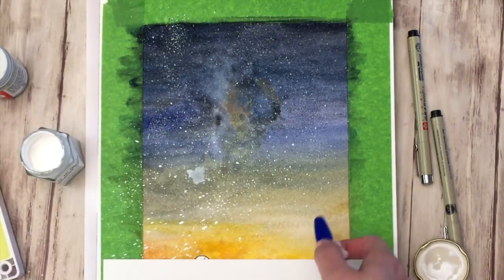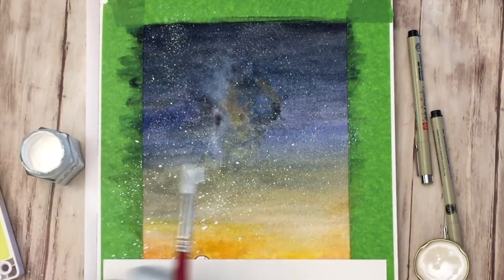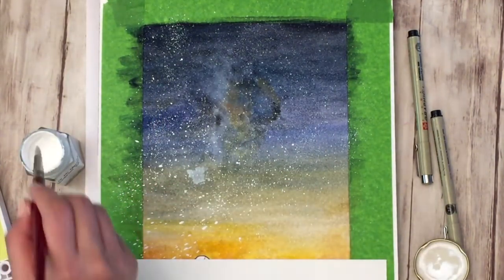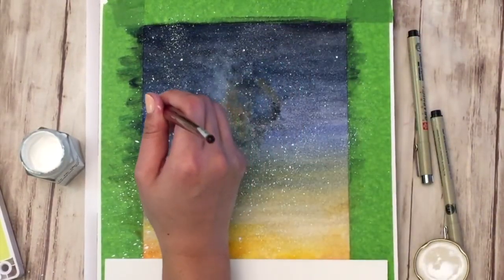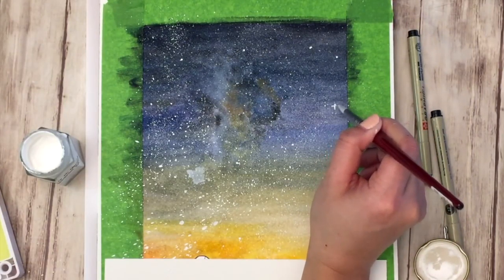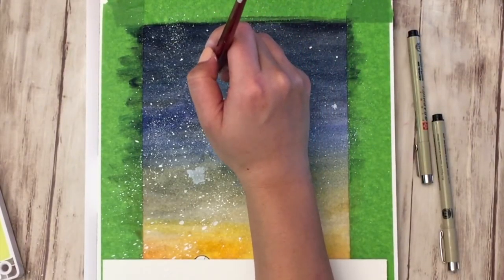One thing I did wrong: on the bottom left corner I splattered the toothbrush at an angle and it created long-type splatter that doesn't look convincing as stars. Make sure you're facing the area head-on and not at an angle, otherwise you'll get a different shape splatter. Then I'm using my watercolor brush to go in and draw larger stars in the sky, making them look a little shimmery and using them to make larger dots.